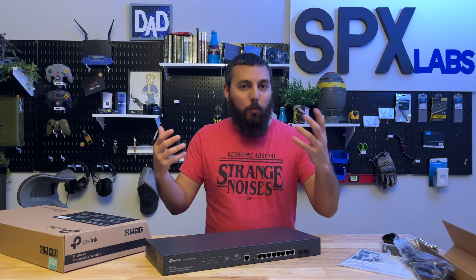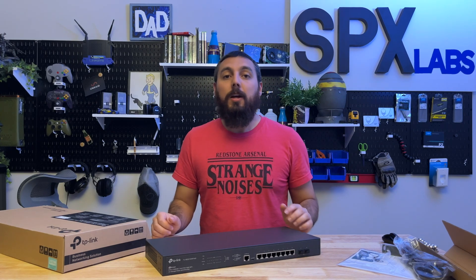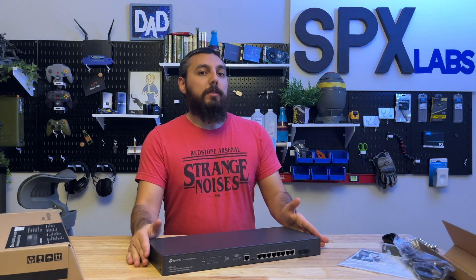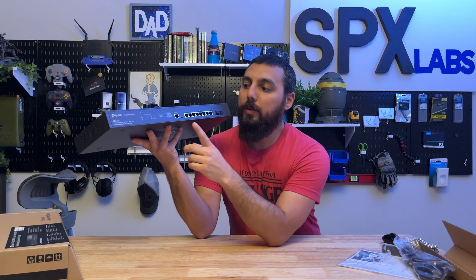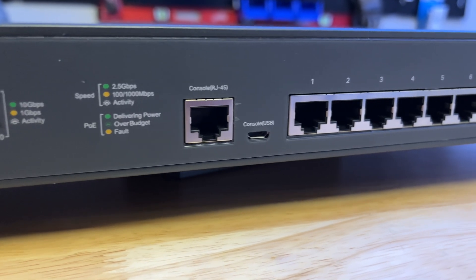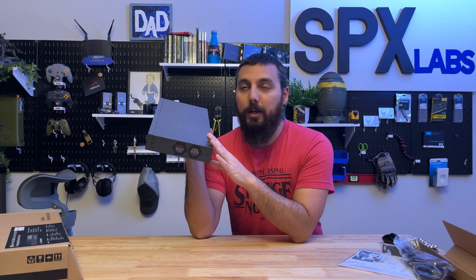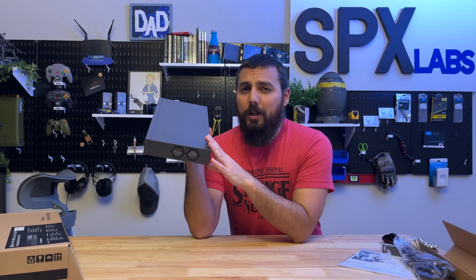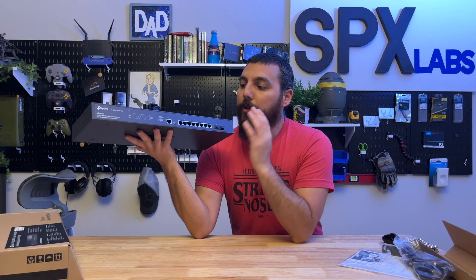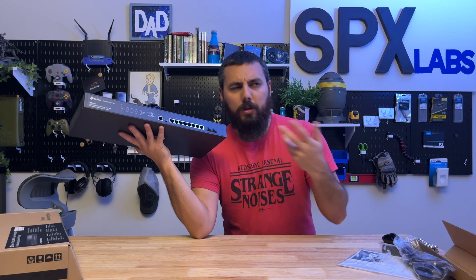If you want to know more specifically about the switch, I would highly recommend checking out TP-Link's website because they have a full spec sheet of everything this switch is capable of. This switch can be managed through the command line via that RJ45 console port. It also has a micro USB port on the far left. If you don't like the command line, in standalone mode you can access the web UI at 192.168.0.1. Or if you have the Omada software, you can adopt this and integrate it with your Omada controller or Omada cloud-based controller.